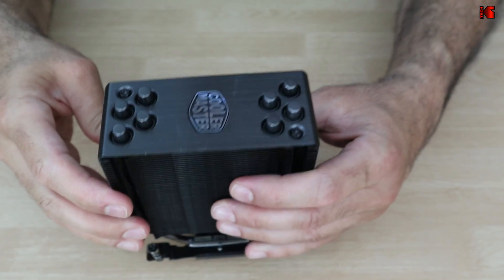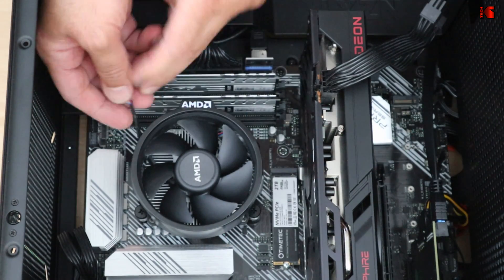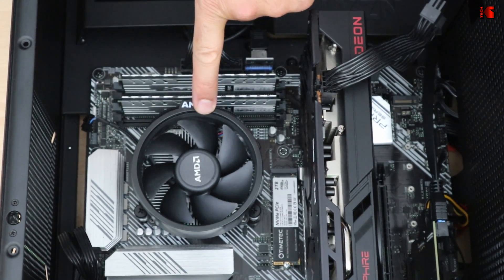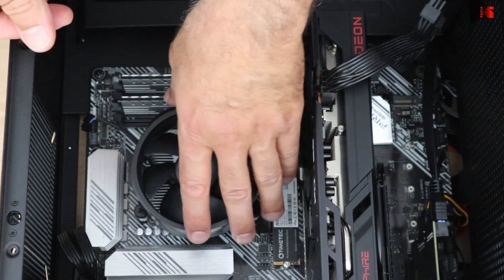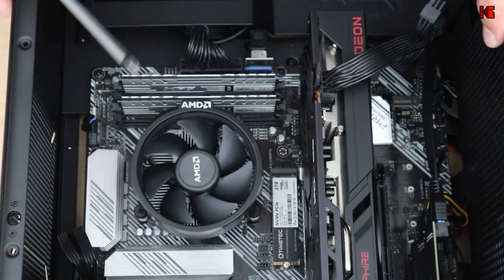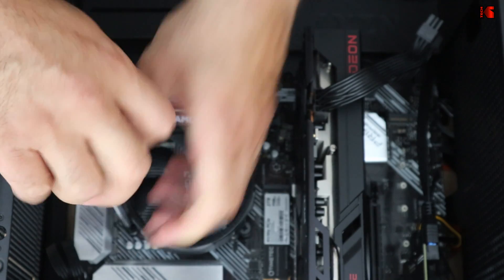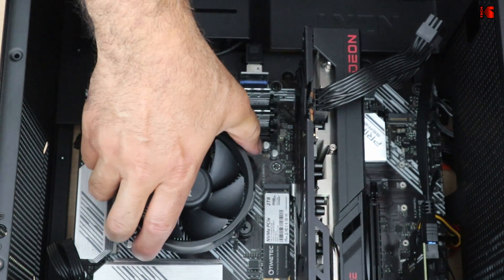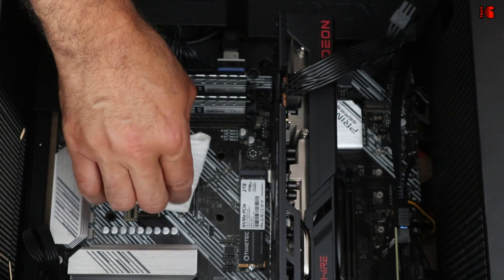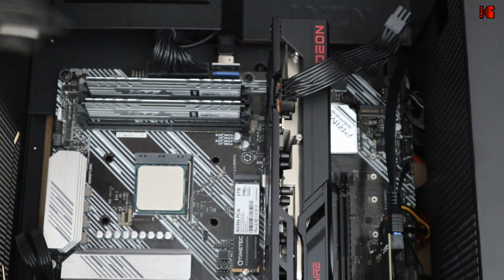Now remove the stock CPU cooler. First disconnect it from the motherboard, then unscrew the screws. Note: if your PC is standing upright, the backplate on the motherboard may fall out, so hold it. For me the PC is flat, so the backplate just fell on the table. Once the cooler is off, clean the CPU with a simple wipe to remove the old thermal paste until it is really clean.